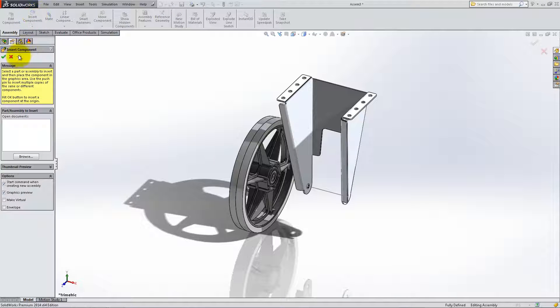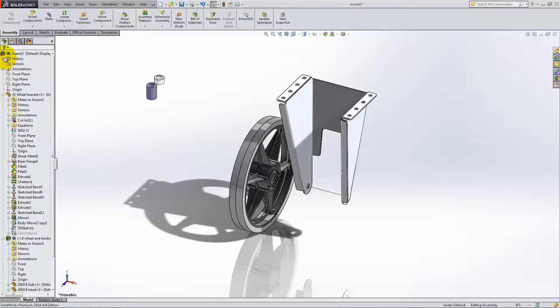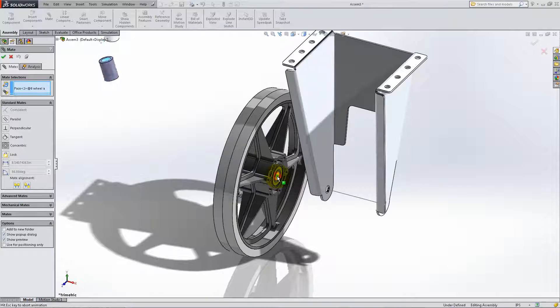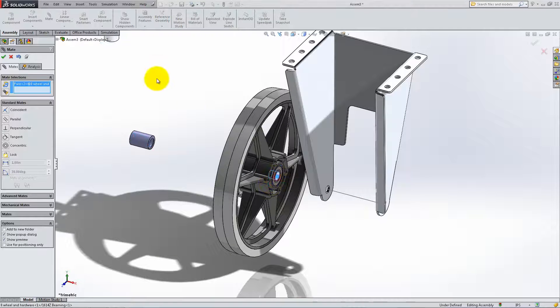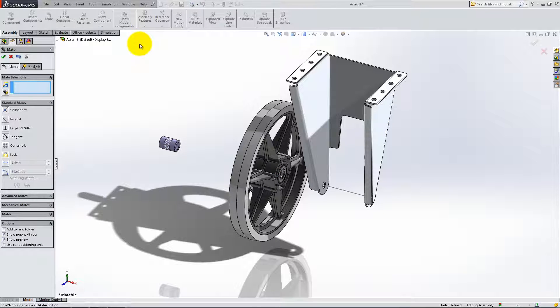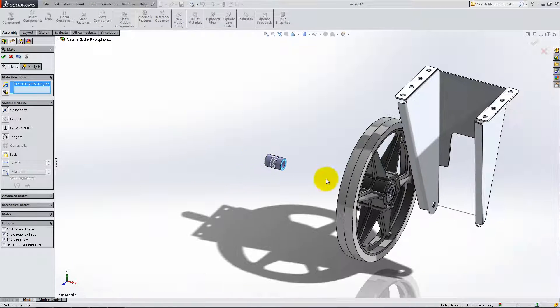Click Insert Components and pin down the menu. Insert the two bushings or spacers and add concentric relations with the inner circular surface of the wheel. Add two coincident relations between the faces of the spacers and the side faces of the wheel. Make sure you place the longer spacer on the right, and don't forget to flip mates whenever necessary.